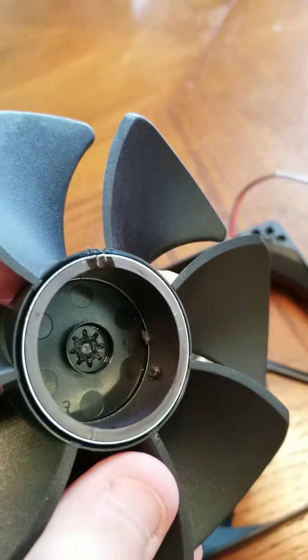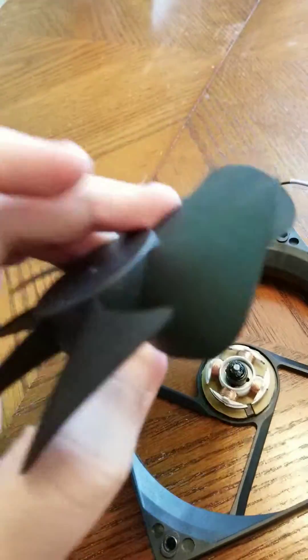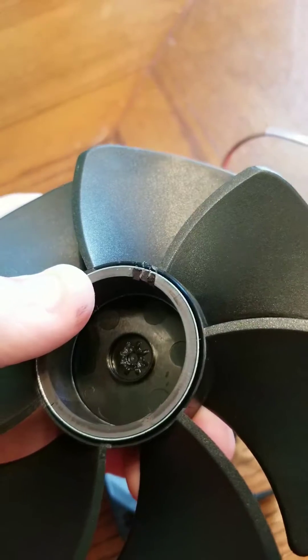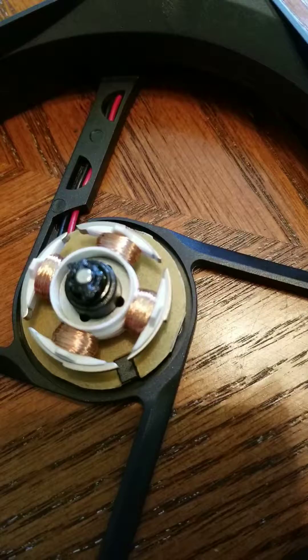Well, here are the parts that have broken off, and these are actually magnetic bits. See, they don't fall out. This is a whole magnetic ring — that's part of this sleeve that drives this. This is what causes this fan to spin.